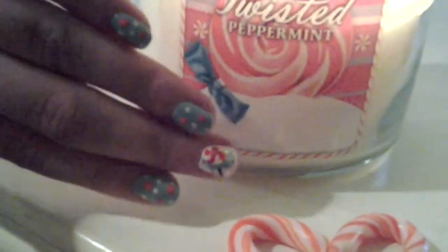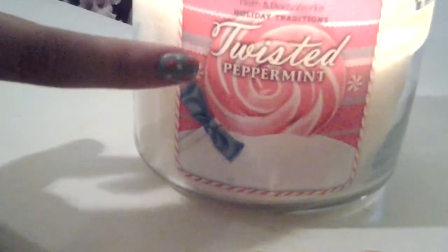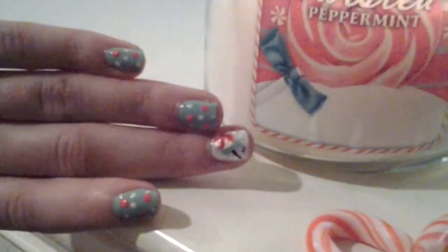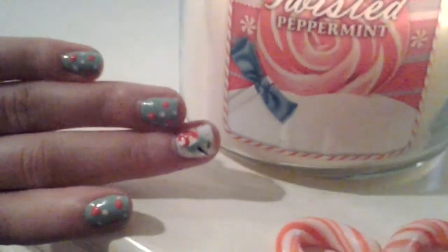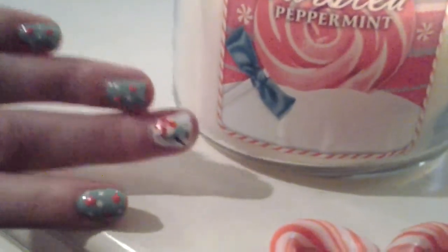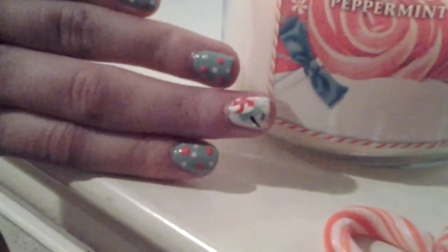This is the finished result. After a top coat, I hope you guys enjoyed these peppermint twisted nails inspired by this Bath and Body Works candle called Twisted Peppermint. Don't forget to follow us on our Instagram, Nita Nails and Friends, and don't forget to subscribe to our other channel, Nita Vlogs and Friends. All the links will be down below.